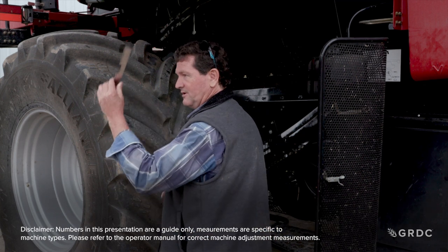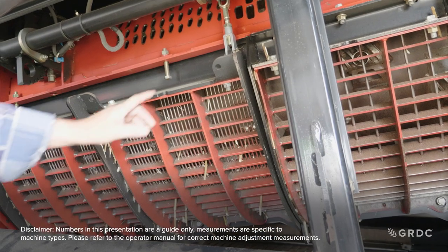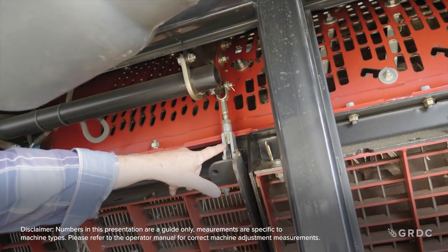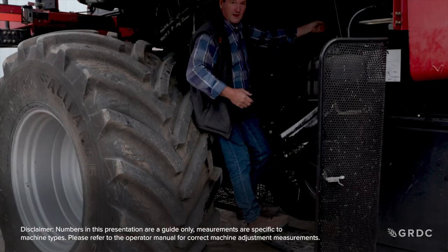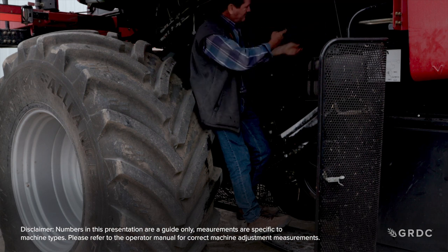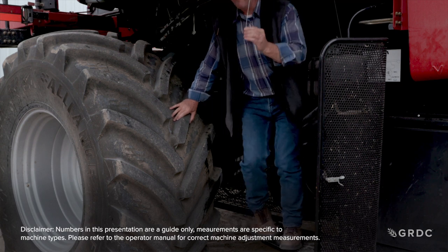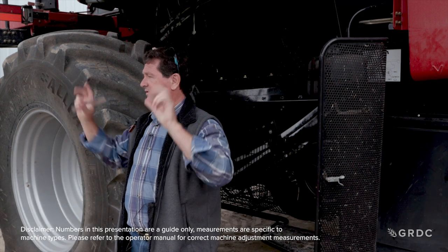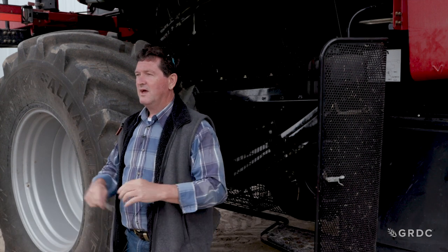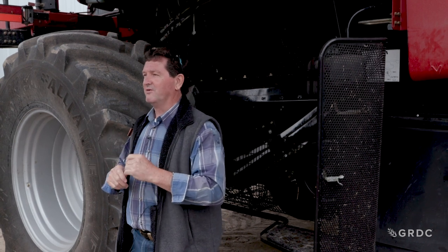Let me climb up and demonstrate. The first concave bar we can see — I'm going to put the tool underneath the bar and in there. I haven't set the bottom so I don't know it's at 81mm yet, but what we've done is get our concave parallel and level with our rotor. That tells us where our pinch point is — it will be on the very first bar at the bottom on the left hand side.